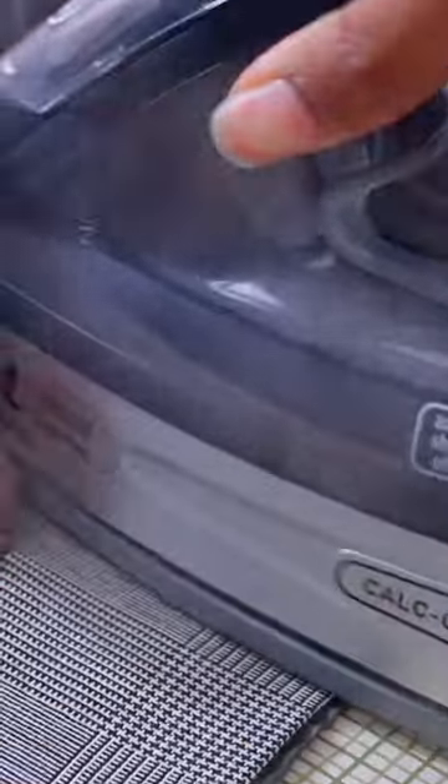You want as much steam to come out as possible to press your clothes. It's going to press really fast and give you that store finish. I'll show you guys right here — the blazer from the last video. I was able to press a whole blazer with it.